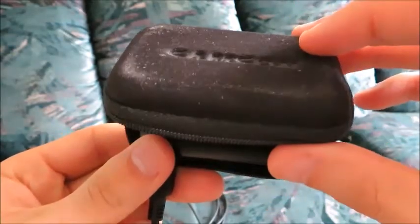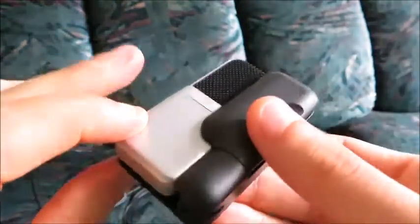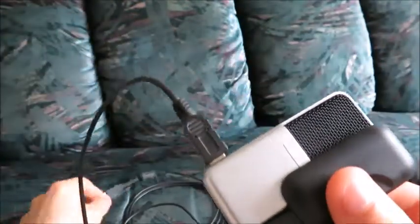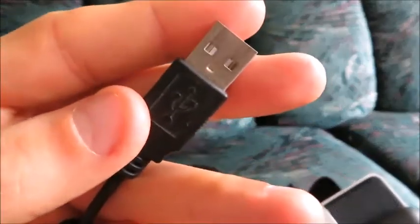Hello, this is going to be my review of the Samsung GoMic, which is a microphone that you can plug into your computer, laptop, or tower via a USB port, and it works pretty well.